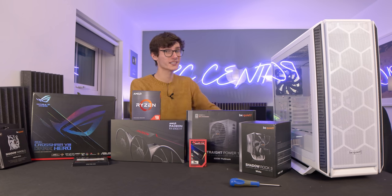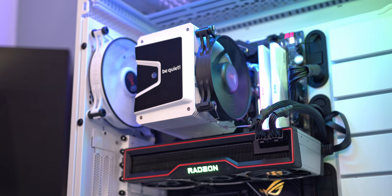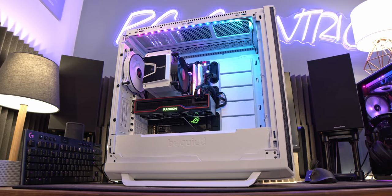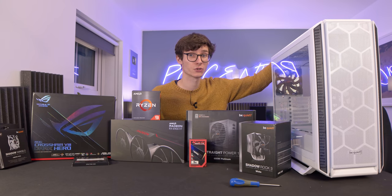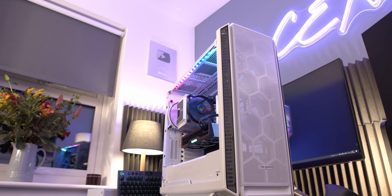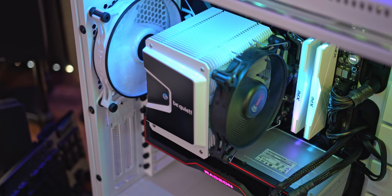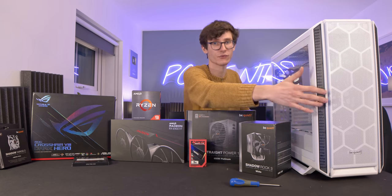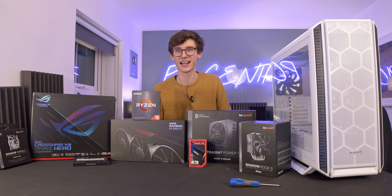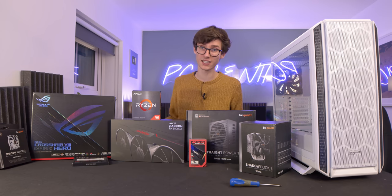This video is proudly sponsored by Be Quiet, and they've sent out a couple of their new goodies today. We're actually going to do a black and white themed PC in their brand new case — the Silent Base 802. What's so great about this chassis is that they've taken everything good about the 801, listened to feedback, and given you more flexibility. You can now go for a mesh front, mesh along the top as well, and have a more open airflow design while still having a completely silent PC.